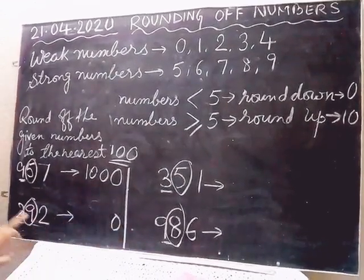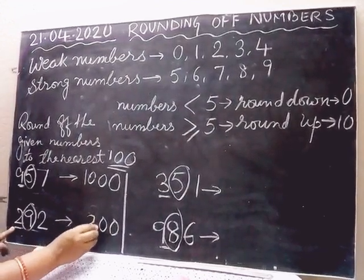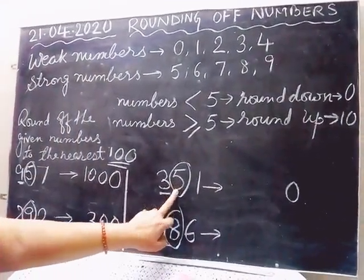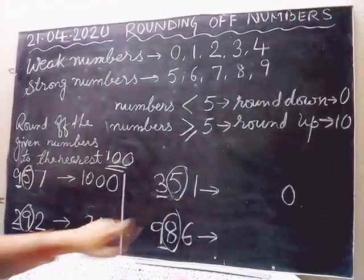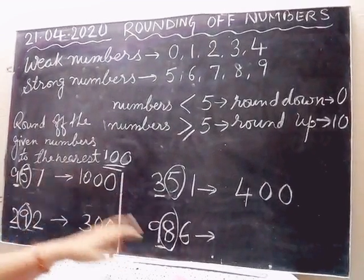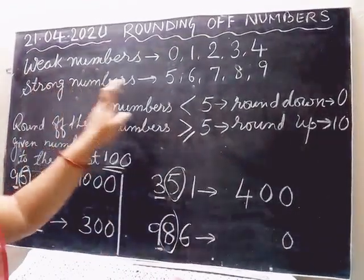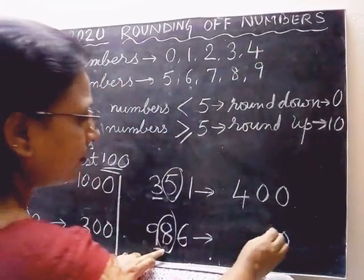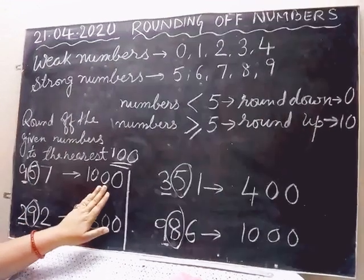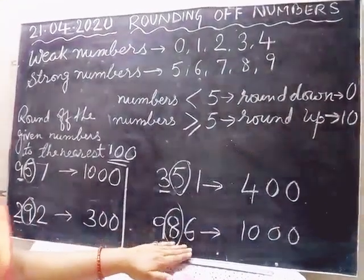Again, the ones digit 2 will be 0. 9 is a strong number, so it will push — 9 becomes 0 and 2 is pushed up to 3. So 292 rounded up to 300. Here again, 1 will be 0. 5 is strong, so 3 is pushed up to 4 — 5 becomes 0 and 3 becomes 4. 351 rounded up to 400. Here, 6 is 0 and 8 is strong — 8 becomes 0 and after pushing, 9 becomes 10. So 986 rounded up to 1000.